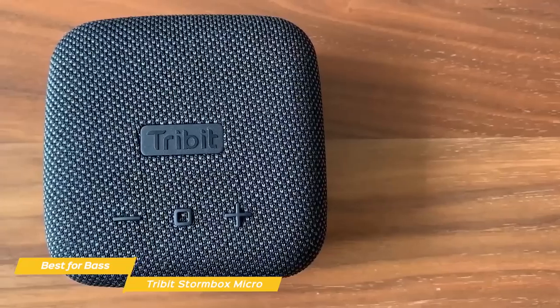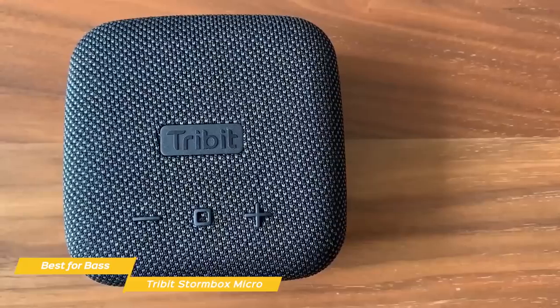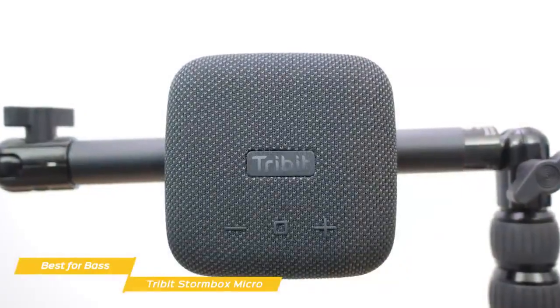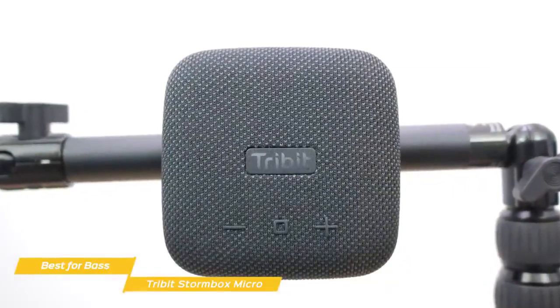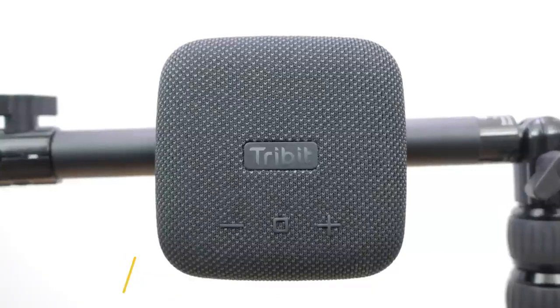If you're after a mini Bluetooth speaker that sounds good, produces a good level of bass, and comes at a budget price point, the Tri-Bit Stormbox Micro is a solid choice. It may not be as loud as the Ultimate Ears Wonderboom 2, but the super compact size and handy mounting options are a fair trade-off if portability is your priority.